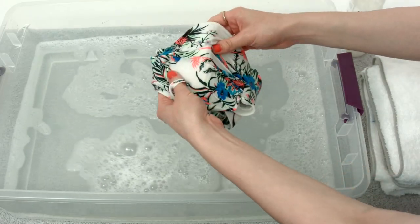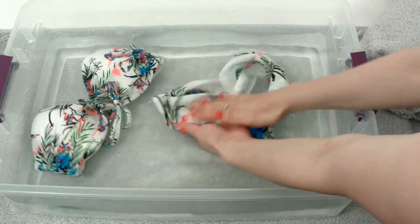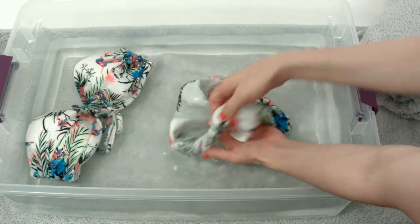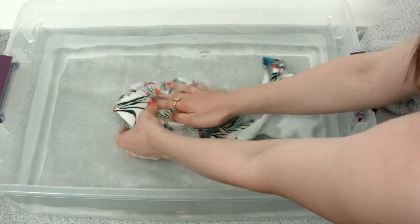Remove the suit, drain the water, and refill with clean, cool water. Place the bathing suit back in the tub and gently massage to rinse. Repeat until the suit is soap-free and the water is clear.